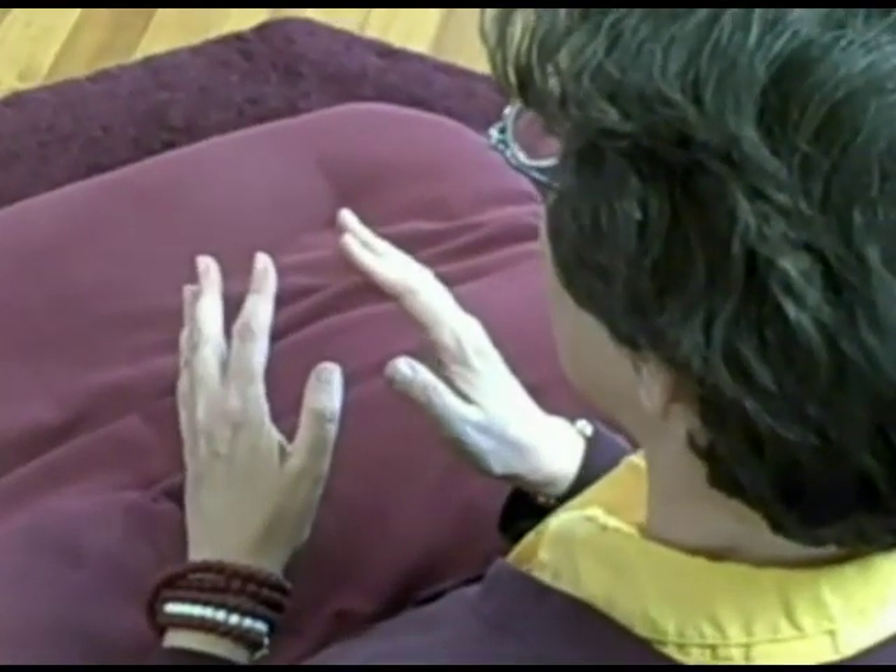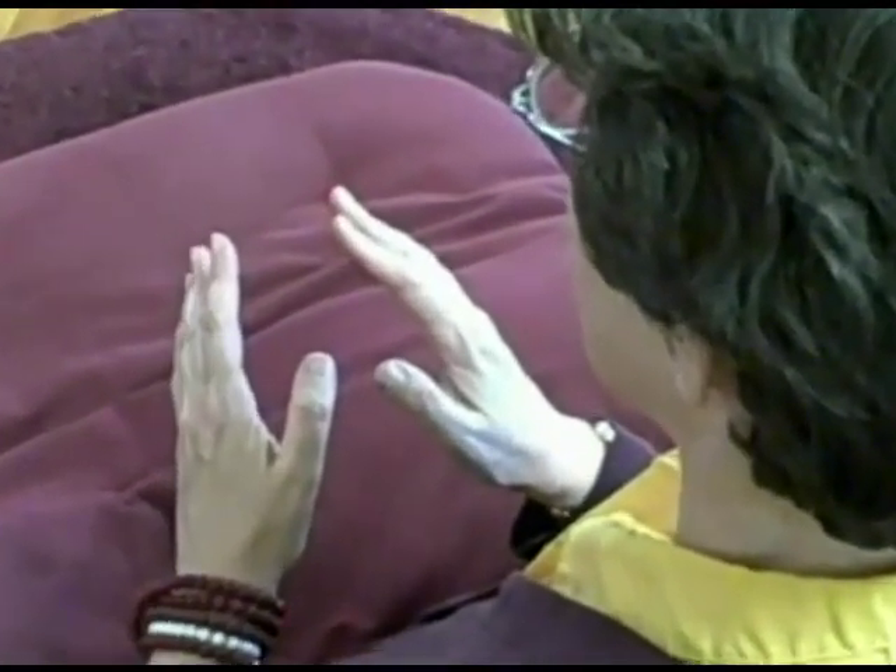This is a detail on how to do the hand mudras for the short Amitabha sadhana.